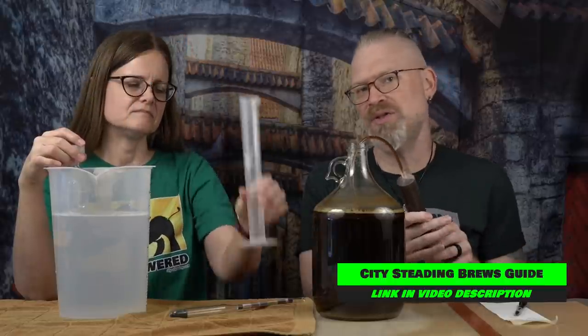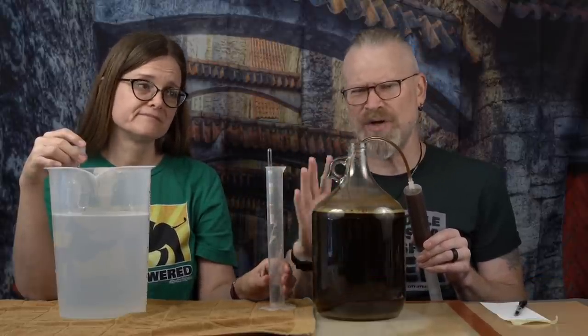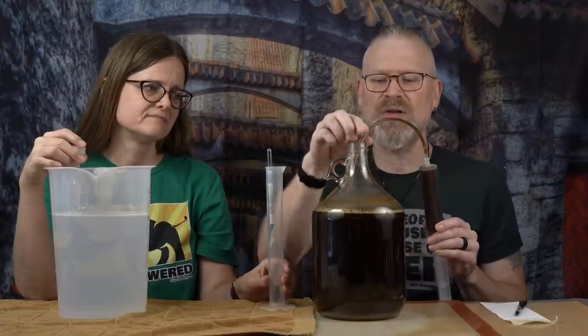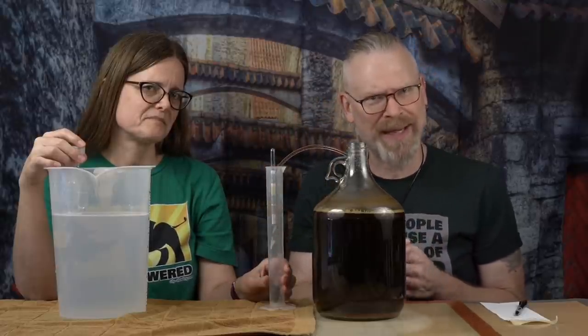I swirled it a few times here and there but didn't make a big deal of it. We don't do the swirl thing as much. A lot of people took that so seriously they feel they have to swirl every day, but you really don't. You can do without it — it's just an extra little bit of help, not even necessary. So if you want to, it's just something to do to play with your brews.